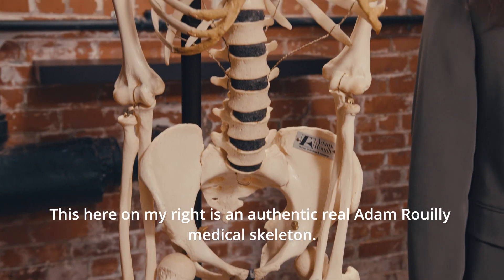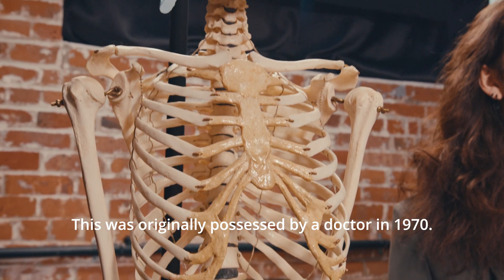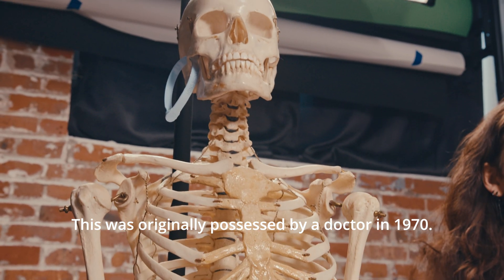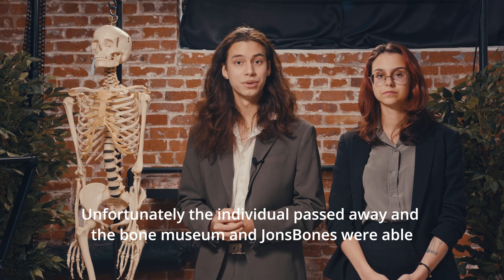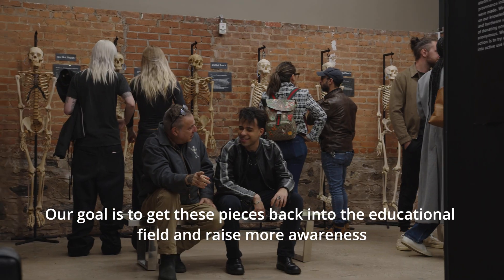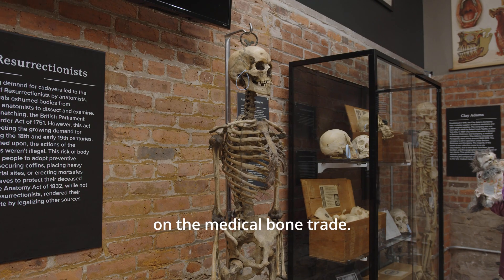This here on my right is an authentic real Adam Rooley medical skeleton. This was originally possessed by a doctor in 1970. Unfortunately the individual passed away and the Bone Museum and John's Bones were able to acquire it. Our goal is to get these pieces back into the educational field and raise more awareness on the medical bone trade.